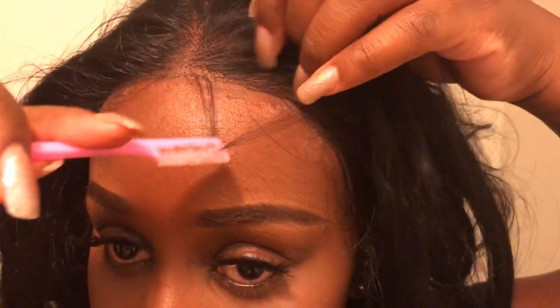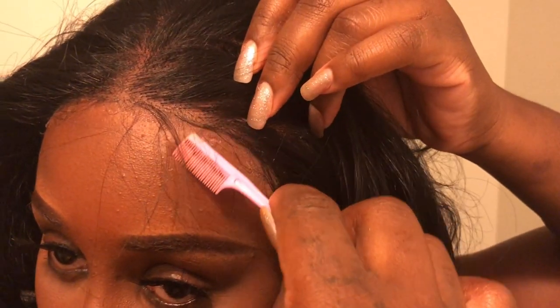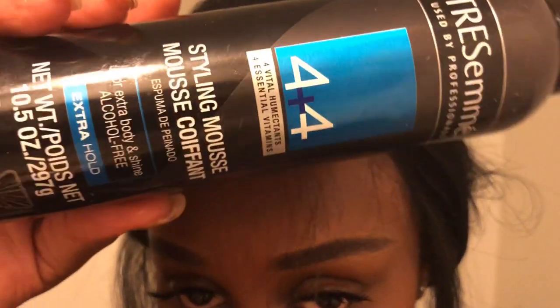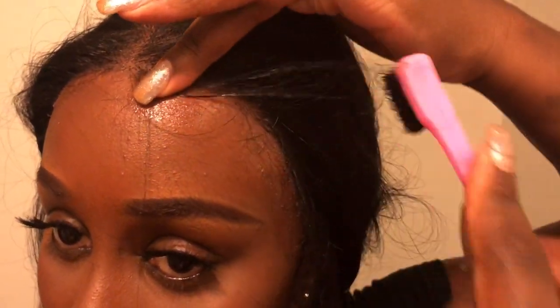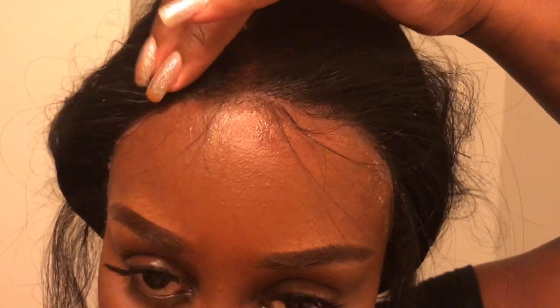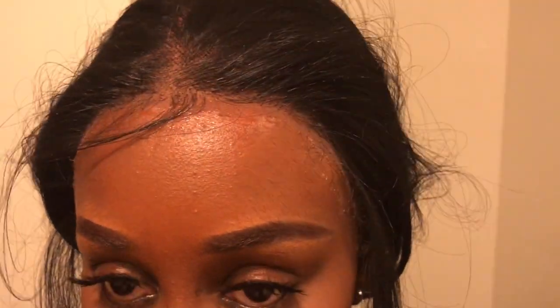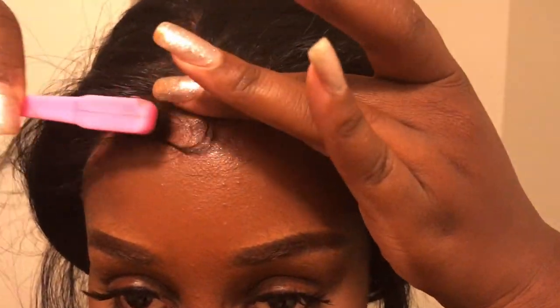Once we have our lace glued down, I'm going to check if this wig comes with baby hairs — and it does have little baby hairs. If not, you just pull the baby hairs out by pulling little strands closest to the edge of the lace. Now that I have my baby hairs pulled out, I'm going to take my Tresame mousse and style them the way I want for this particular wig.